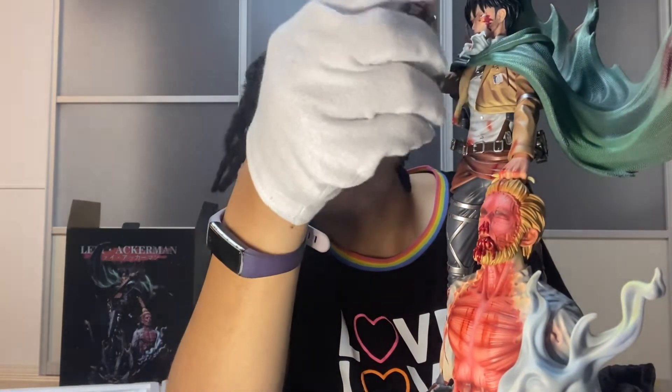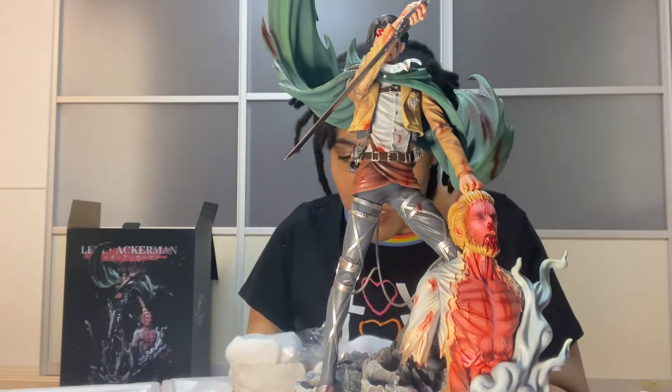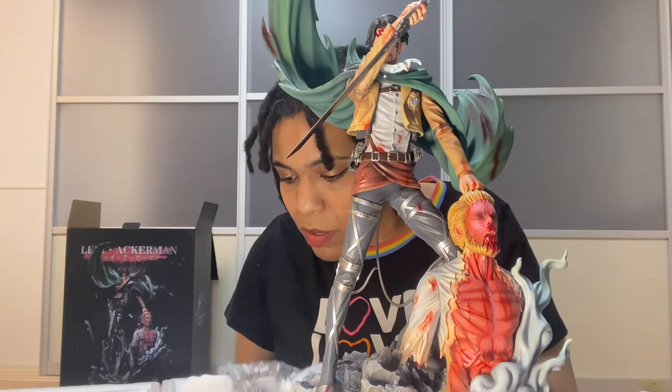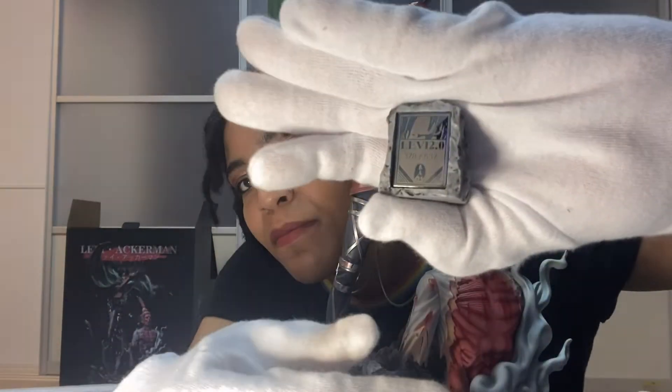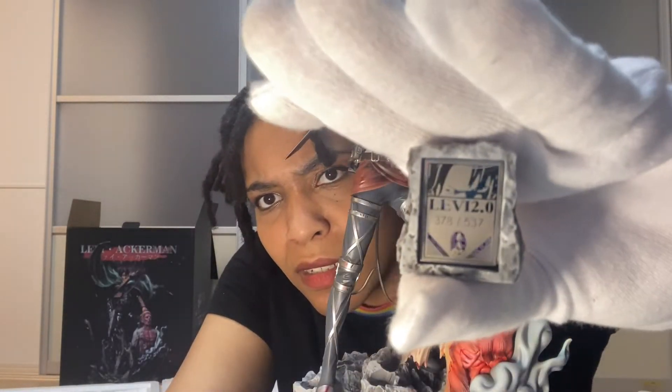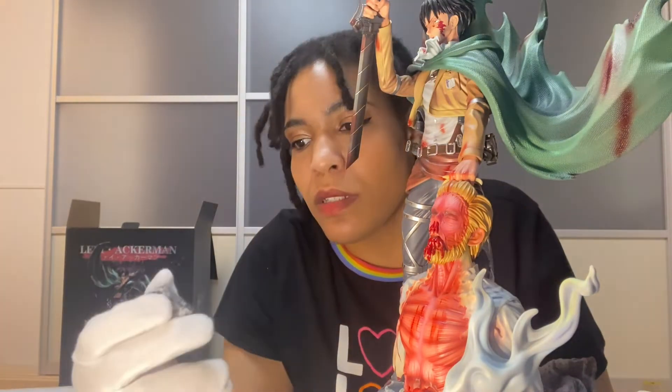I'm gonna put his head in — oh nice, love love love it! They tell you what number you got out of how many they made — 537 of these. I have number 378. You can post that up somewhere, I'm not sure where, but we'll find out later — I'll leave it right here for now. Oh, and it has an emblem on the back again too — this is a Survey Corps emblem.